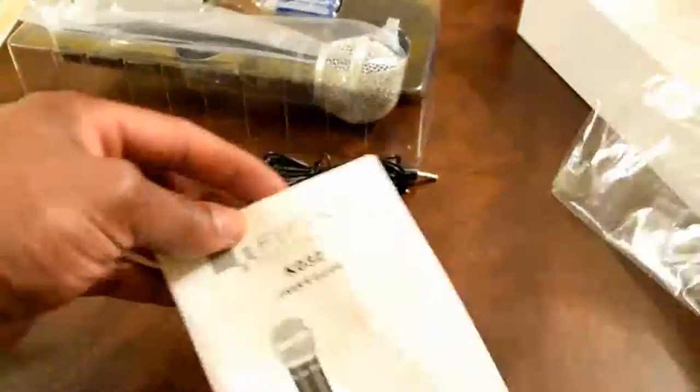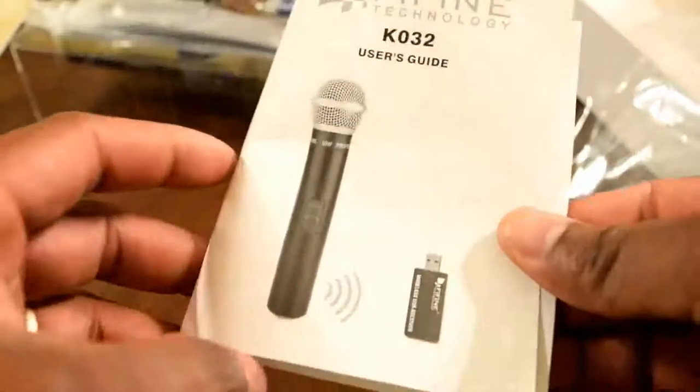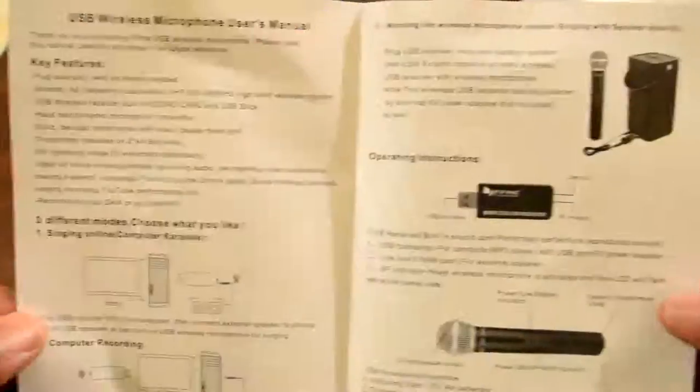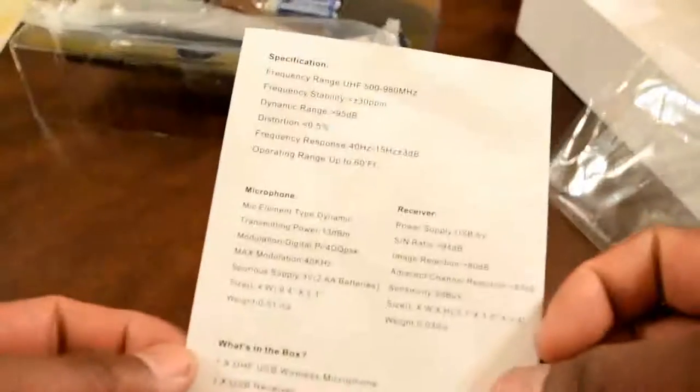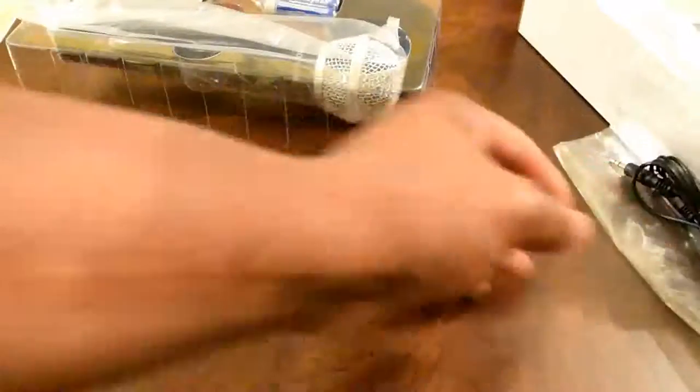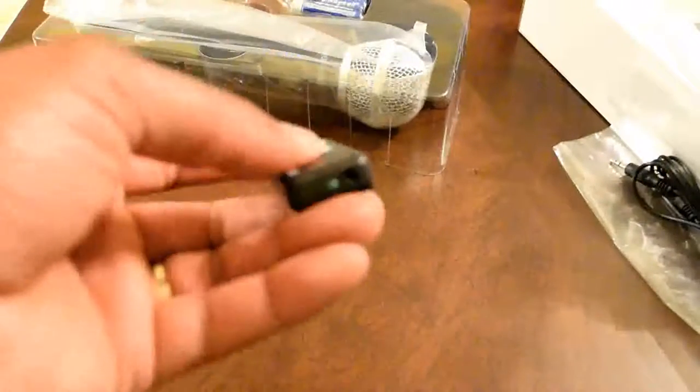Let's have a look at the KO32 USB wireless microphone. Go ahead and open up the box — one of the first things you see is this beautiful microphone, along with the user manual. The user manual shows you how to connect it. This microphone can be connected via USB port to a computer or directly to a speaker.